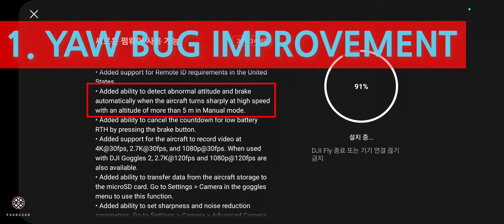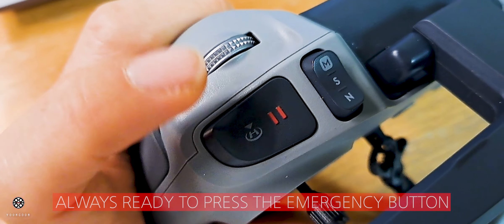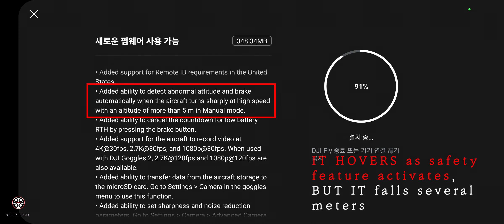This is very good news for me because I do a lot of building dives. When I was doing building dives there were a lot of yaw bugs. I had to always put my finger on the emergency button to hover when this happened at high altitude during building dives, but now it's going to automatically hover when this happens. This is very good news.